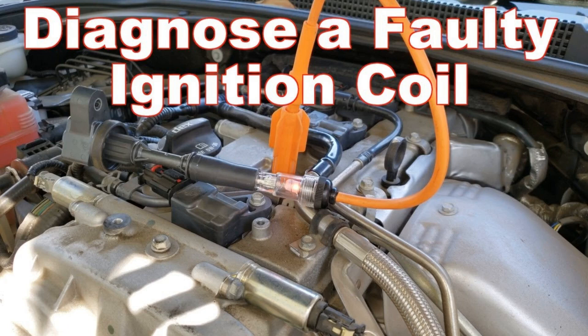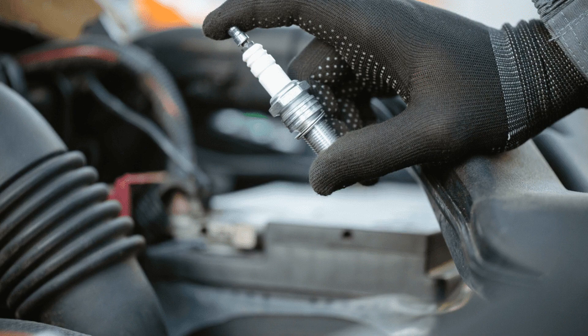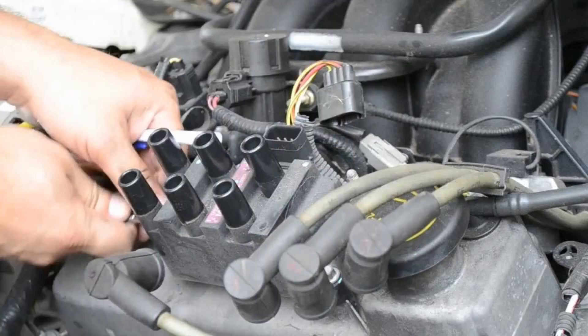For individual coils, to measure the resistance of the primary winding, the probes should be connected to the contacts of the low-voltage connector at pins 1 and 3 (extreme). For common coils, connect to the two low-voltage terminals B and K, or plus and minus. To measure the secondary resistance of a single-output common coil, connect the ohmmeter probes to the high-voltage output and to the plus or B terminal. For a common coil with two high-voltage outputs, connect the probes to both high-voltage outputs. To measure the secondary resistance of an individual coil, connect the probes to the high-voltage output and to the middle contact of the connector.